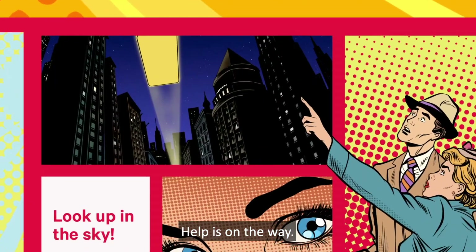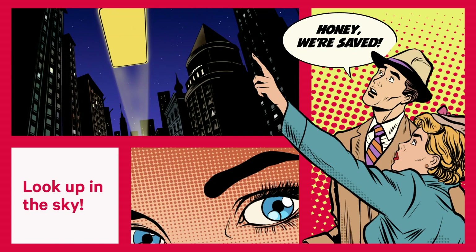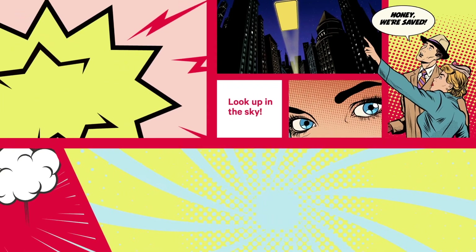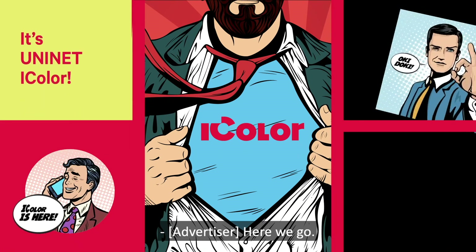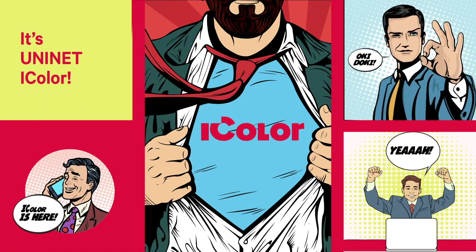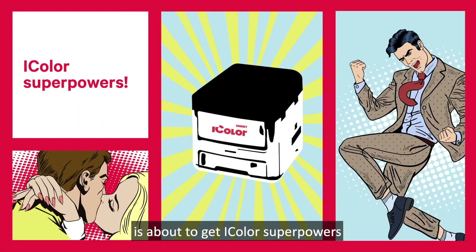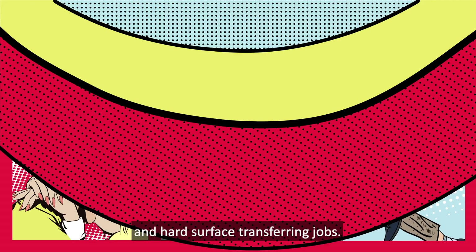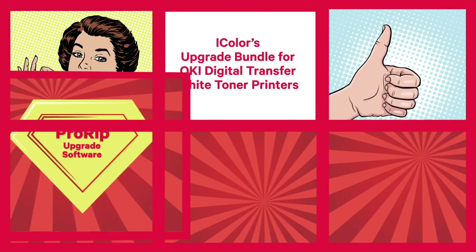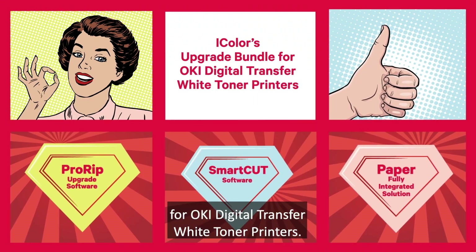Help is on the way. Just look up in the sky. It's a bird. It's UNINET iCOLOR. You're safe. Your printer is about to get iColor superpowers and become superiorly equipped for digital textile and hard surface transferring jobs. Meet the UNINET iCOLOR upgrade bundle for OKI digital transfer white toner printers.